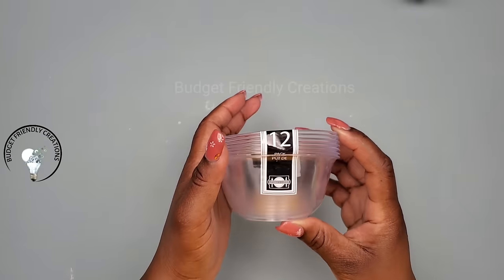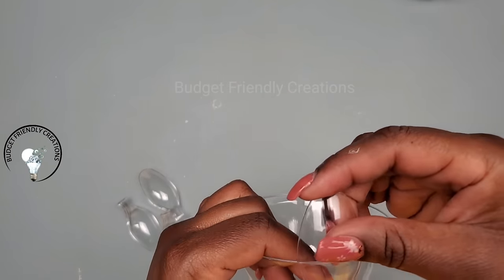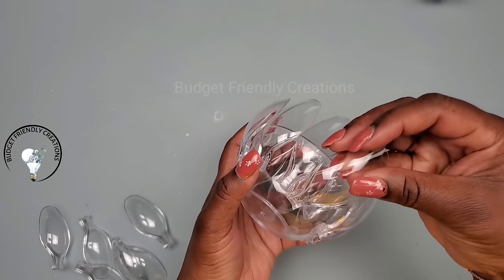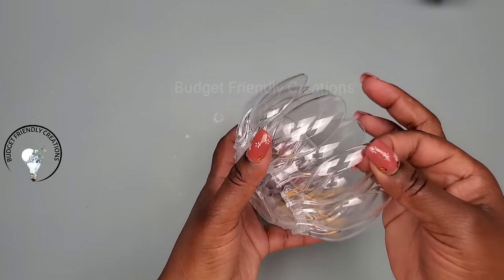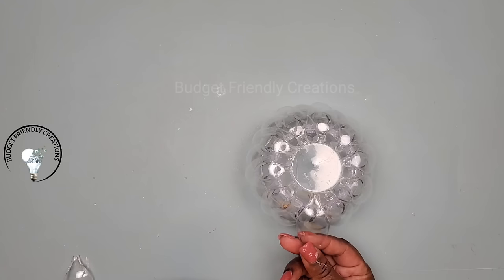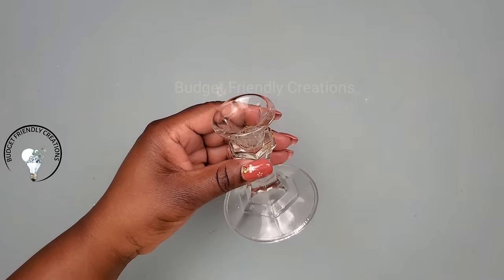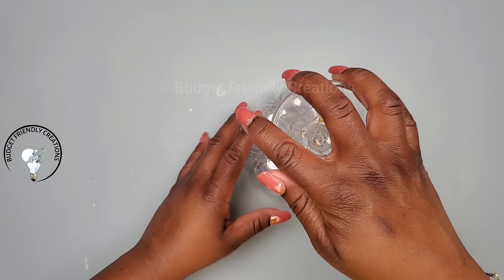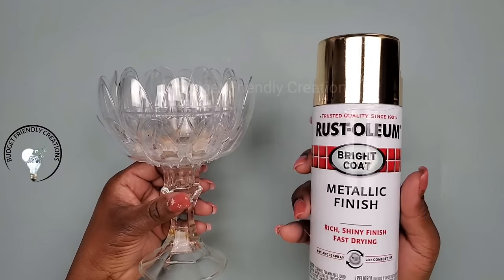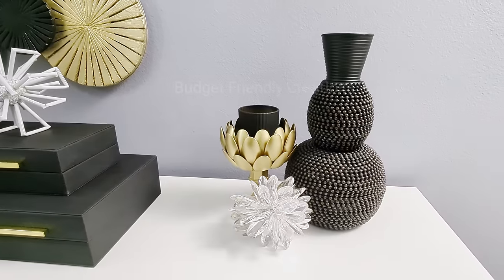Now let's move on to the next project. We are using a small bowl from the Dollar Tree and some spoons to make a candle holder. Break the tips off your spoons — there are small grooves on the spoons and that's what I'm using as a gauge to align the pieces. I'll do one row and overlap the second row; the third row I'll place right on the base and overlap them. I'm also using a tapered candle holder, just glued in place with strong adhesive. Then use alcohol to clean off your piece before spray painting it — I'm using Rust-Oleum reflective gold.